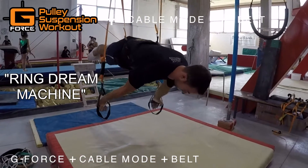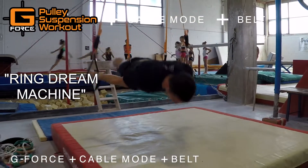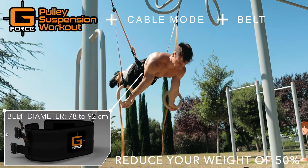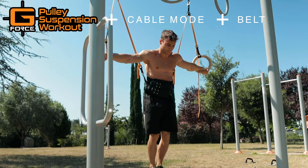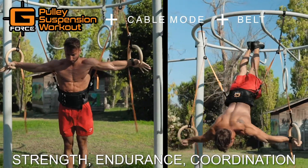If you want to learn all ring skills, transform your g-force in a Ring Dream Machine — a training tool developed to learn and train in a safe and progressive way all complex rings movements. The system reduces your body weight by 50% in order to build with time and repetition the strength, the endurance, and the coordination needed to master all rings exercises.